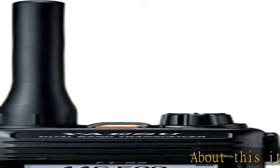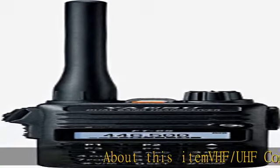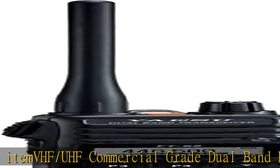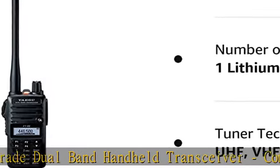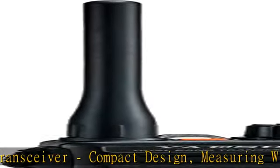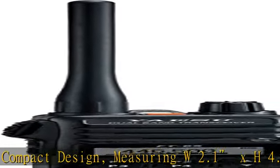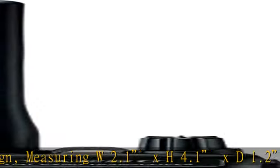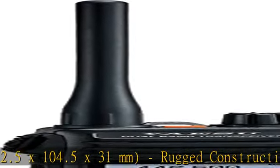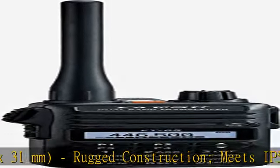VHF/UHF commercial grade dual band handheld transceiver. Compact design measuring 2.1 x 4.1 x 1.2 inches (52.5 x 100 x 31 millimeters). Rugged construction meets IP54 rating for dust and water protection, MIL-810 C, D, and E standards. 1 watt powerful audio output with clear audio from the big front speaker.